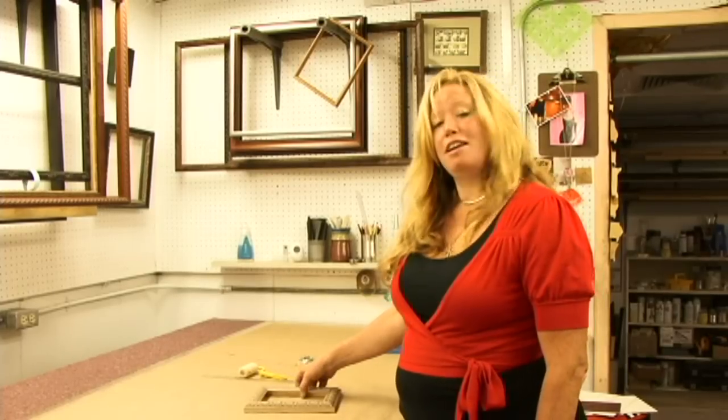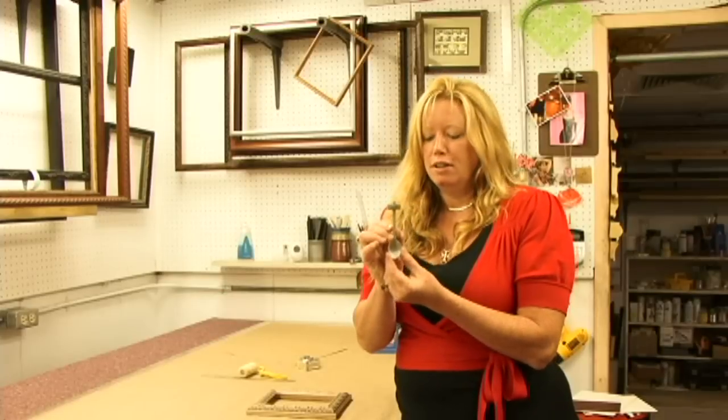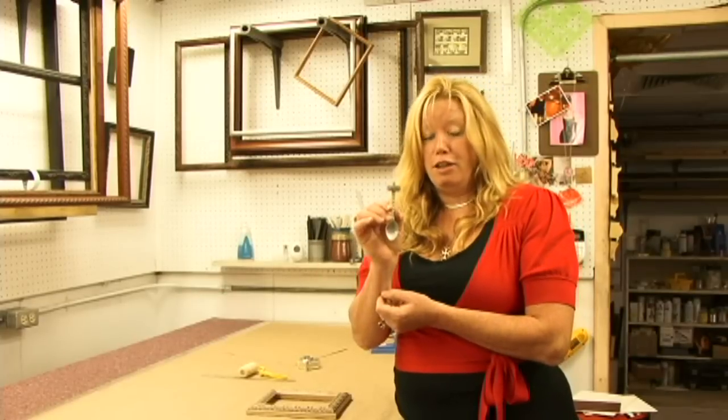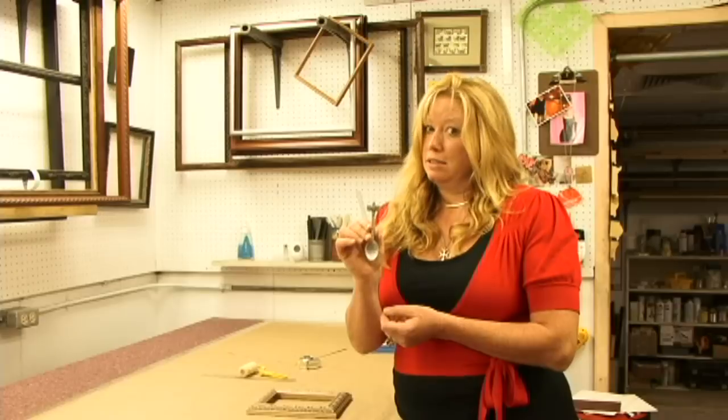Today we're going to talk about shadowbox using this spoon that's a relic that you can also get yourself at the Capital Bookstore here in Austin, Texas.